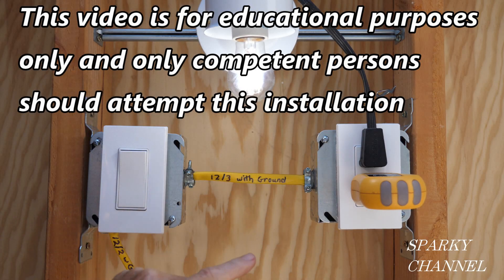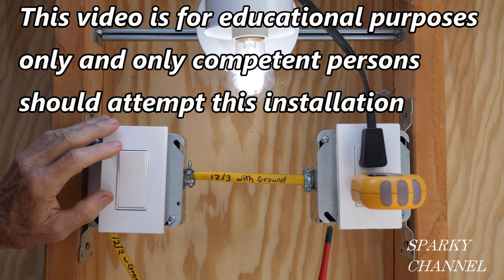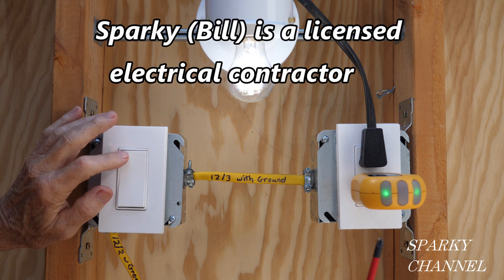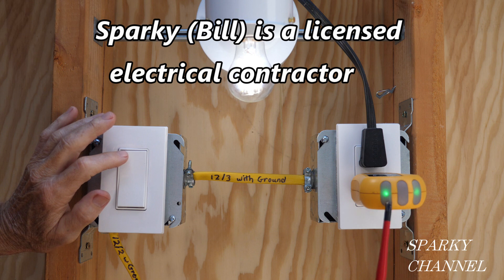This video is for educational purposes only and only competent persons should attempt this installation. Be sure to turn your circuit breaker off before starting any electrical work.